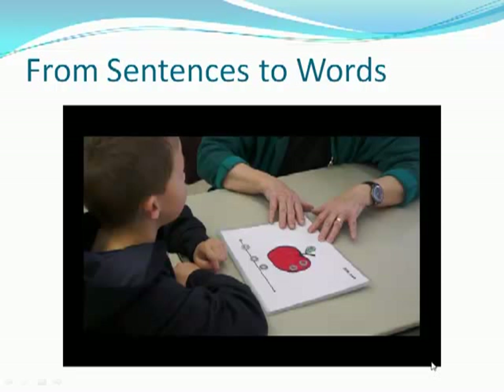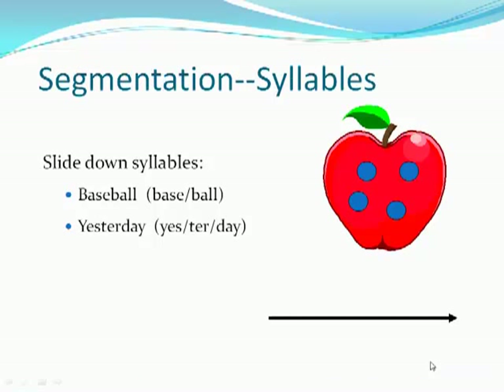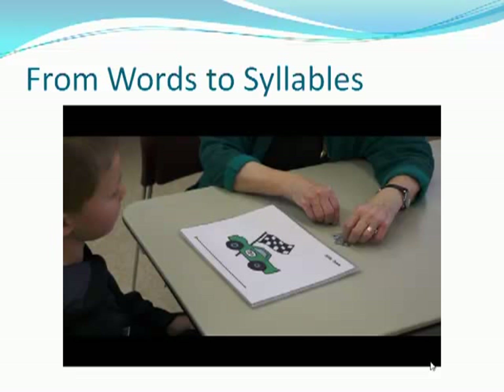It's used as an introduction to the rest of the auditory analysis activities. The important beginning part for understanding that spoken words can be pulled apart is by syllables, or by big parts of the words — so slide-down markers for words like baseball or yesterday, as you will see in this video.